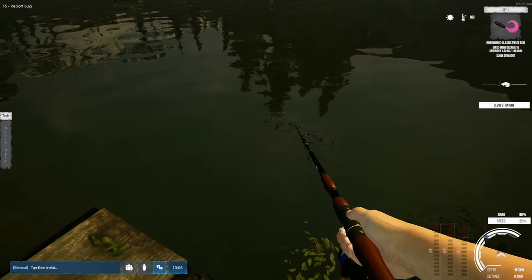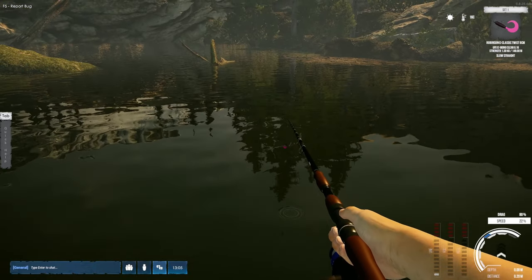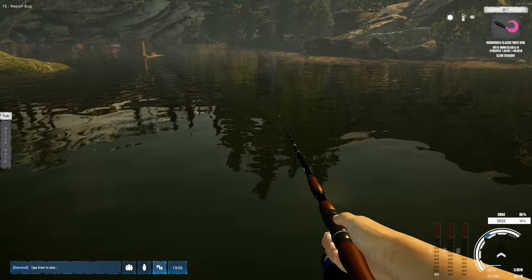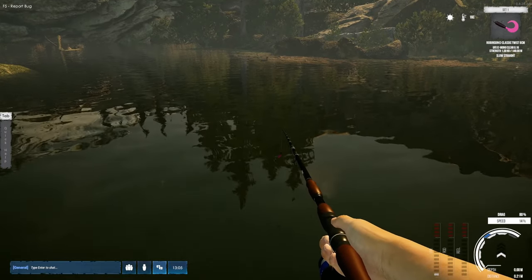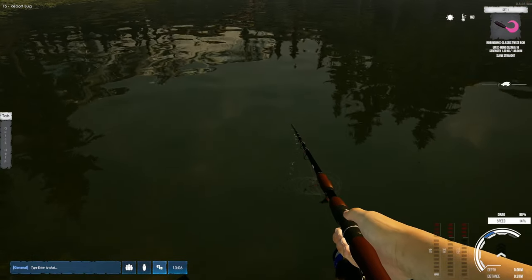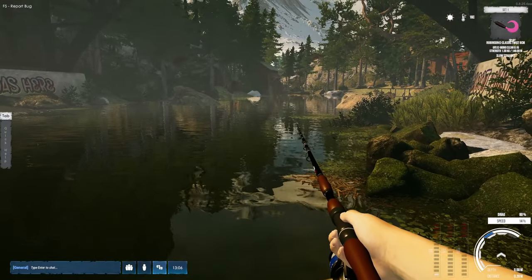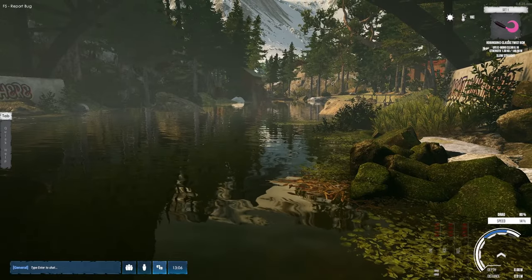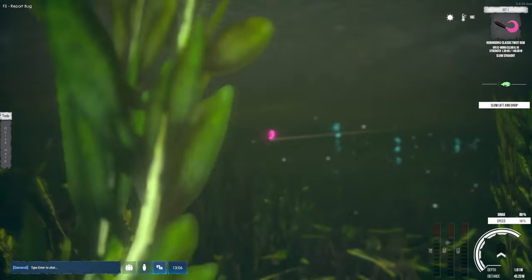Beneath your lure it says the lure name and then it says 'Slow Straight.' Slow straight means that's the kind of drag we need with our lure to get the most effectiveness out of what we have attached. If you get yourself in a slow straight drag, the fish are going to be more likely to attack. Let's throw this out and show you what that means — I'm going to go to the underwater cam so you can get a good look.